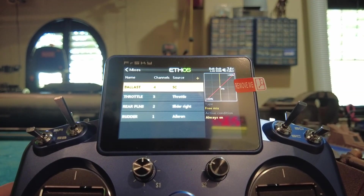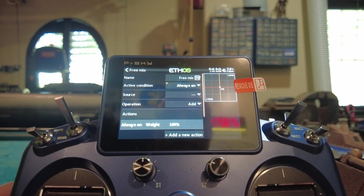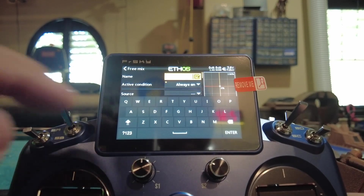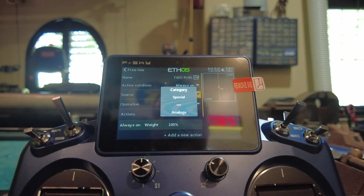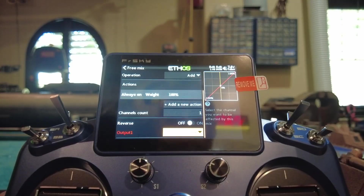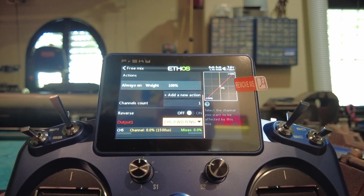One more to do. Add, Free Mix, first position. Name it forward planes — F-W-D-P-L-N-S. Source is the right stick vertical. Put that on channel five. Done.